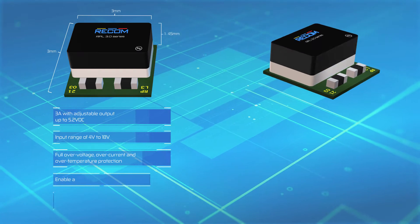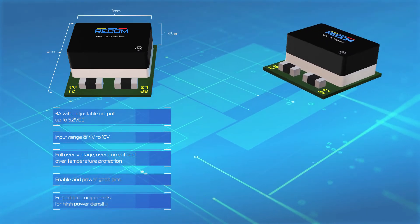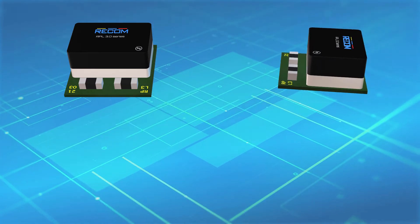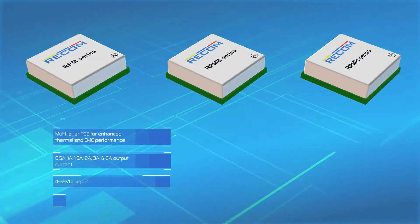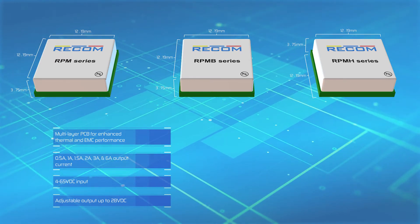RECOM's RPL series delivers 3 amps in an LGA package with components embedded directly in the PCB. The RPM series are complete non-isolated LGA power modules with up to 6 amps output.